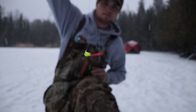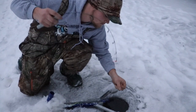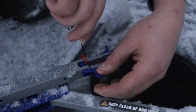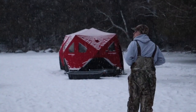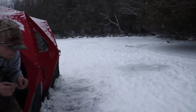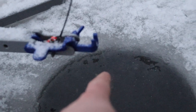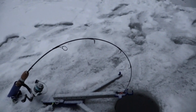I forgot the camera. Here's my setup with the jawjacker - once they pull on the line, it triggers that to fall down, then triggers the mechanism and eventually sets the hook.